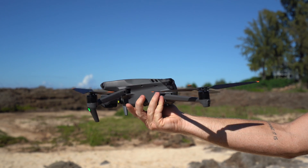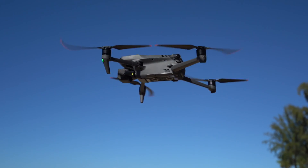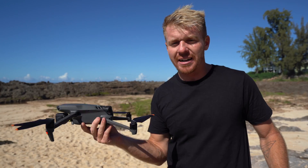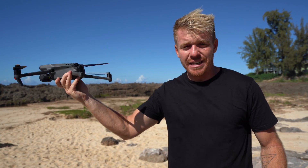The nice thing about the DJI drones, number one, is you do not need to basically control the drone once it's in the air flying. Once it's locked in with GPS mode, it's going to stay locked in there and it's not going to move.